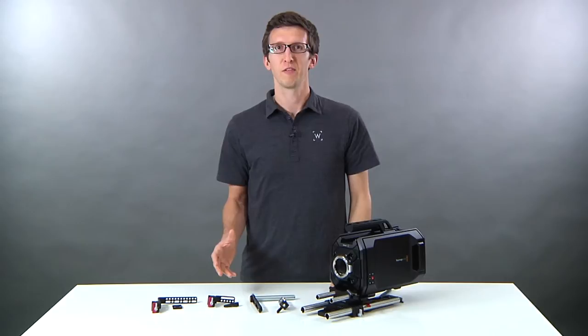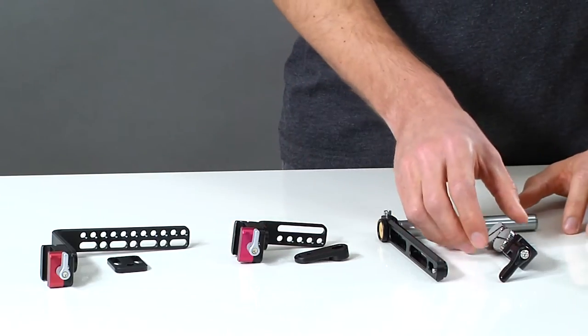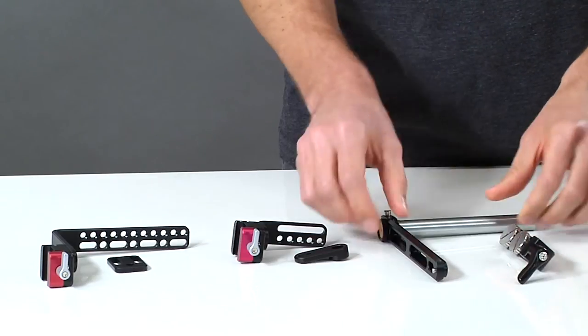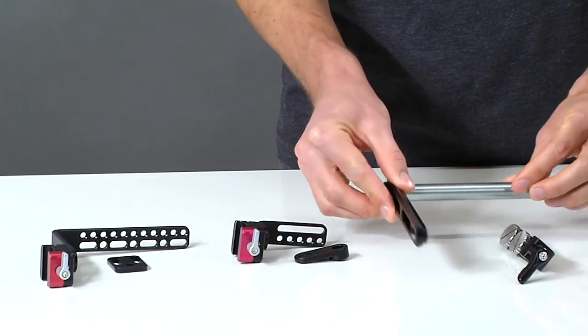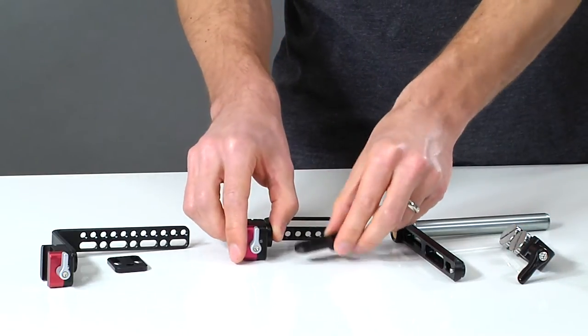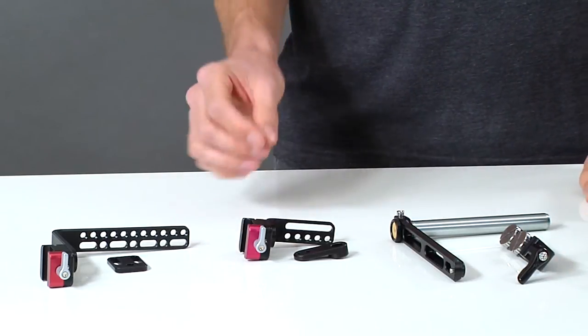In this video we're going to talk about the UVF mount system for the Blackmagic Ursa camera. Here we have the standard kit which includes the tube clamp with two thumb screws, the NATO rail and 15 millimeter rod, and the small L bracket with knuckle, and the Alphatron adapter. This makes up the standard UVF mount kit for Ursa.